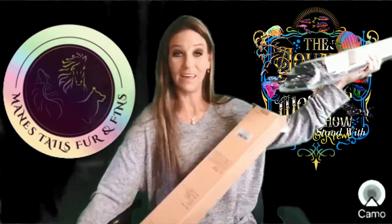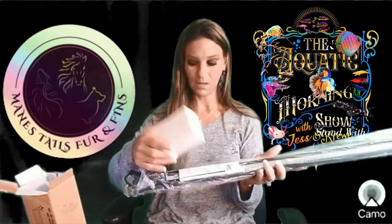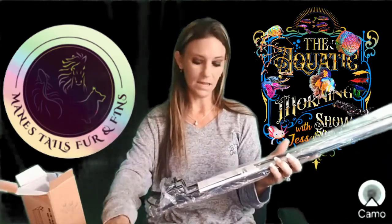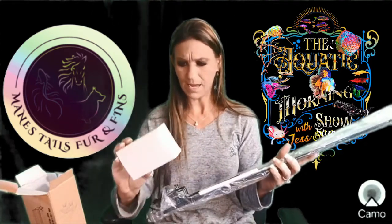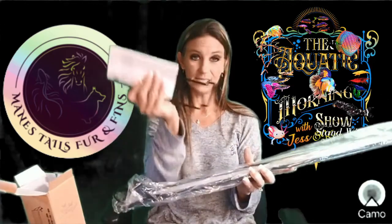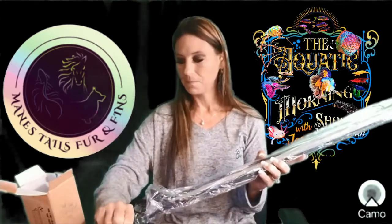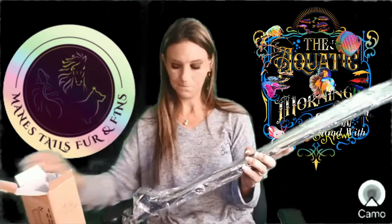My saltwater tank is a Hyger light and I love it. I absolutely love it, it does a great job for me. In the box was, of course, styrofoam to keep it from moving around, and then a little box which probably has the controller in it. Then it's got your brackets, directions, and the light.